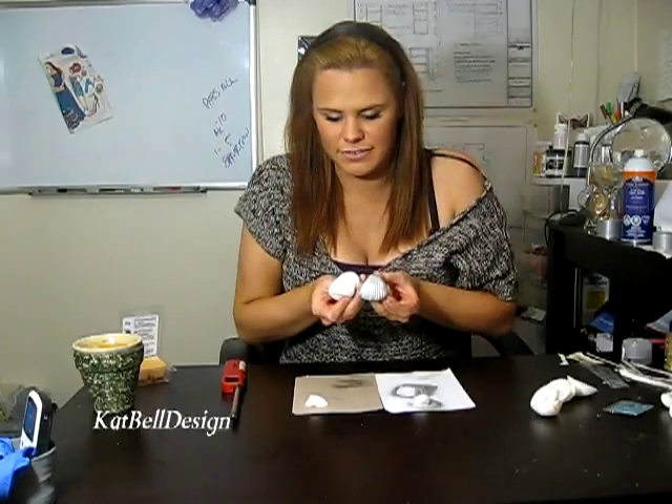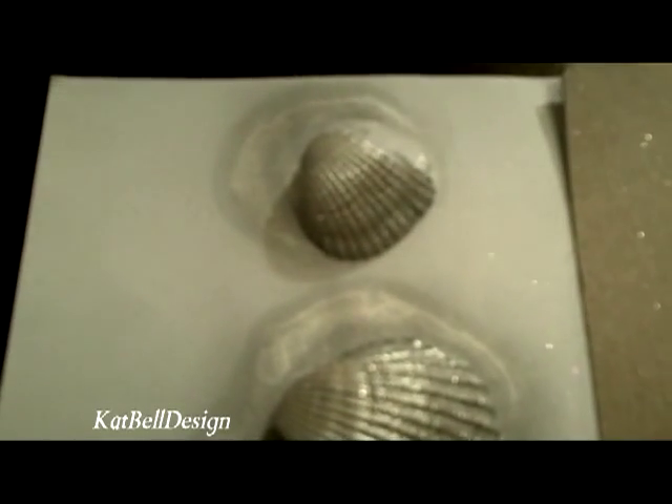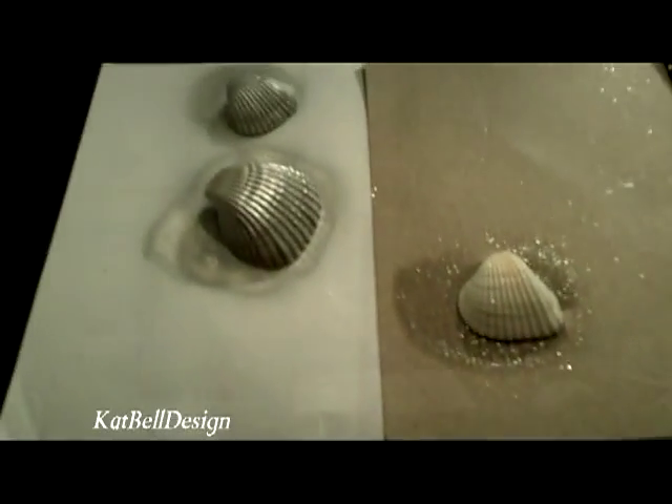First you're going to start with your shells. For your shells, you can use them just white, or you can spray paint them like I did — I chromed these ones. You can see the difference, or I tried using my sparkle spray as well, and that's just to give it a different look. If you don't like plain white shells, you can use the chrome-plated ones — they're really pretty. You don't really need to do the inside since you're filling the inside with wax.